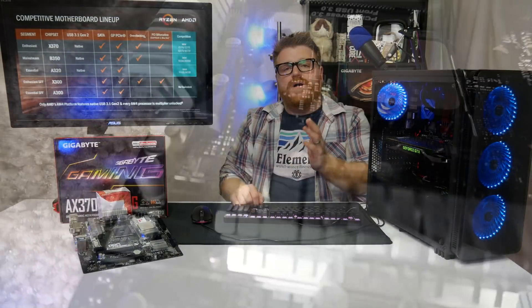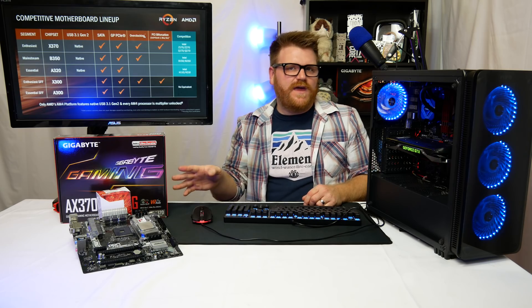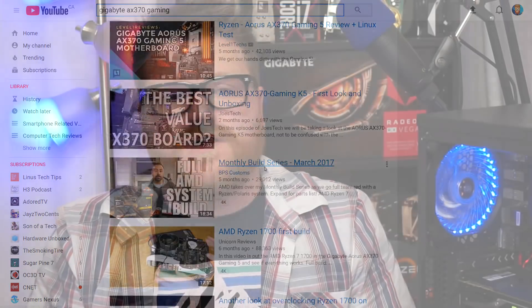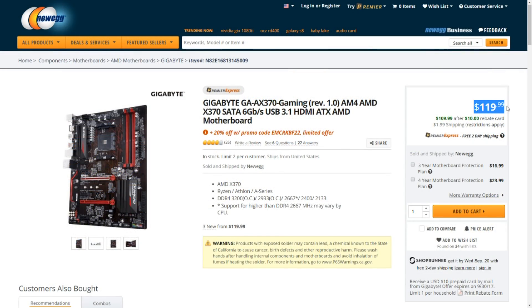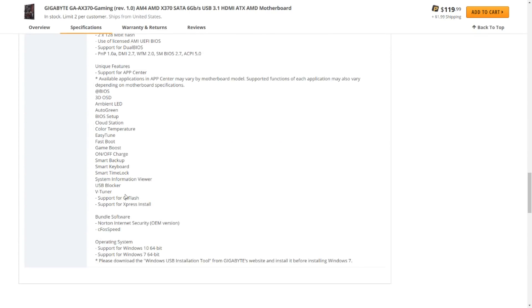When I bought this I didn't look into the power delivery, and there are no reviews on this specific model. There are a lot of similar models — the Gaming K something, or a B350 version of this board — but I really should have done more research, because the power delivery on this is terrible.